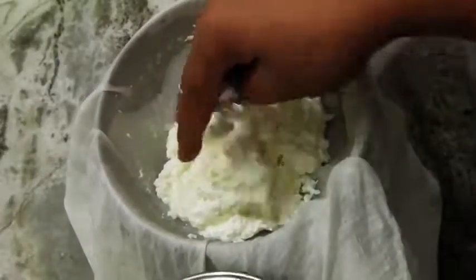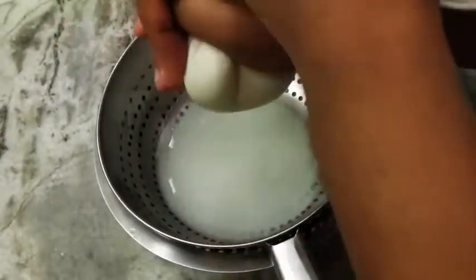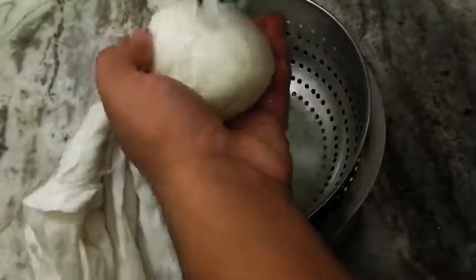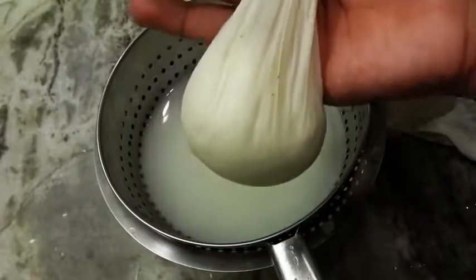Add some water — this will not only cool the chena but will also remove the lemon sourness. Try to gather the sides and lightly squeeze it; it might be hot, be very careful. Add a little more water to clean it. Don't apply too much pressure — lightly. Now hang this chena for about 30 minutes.